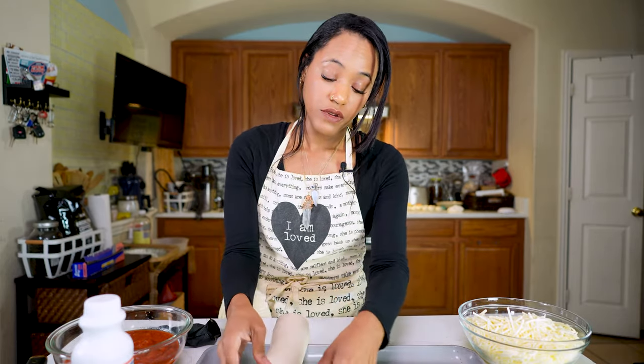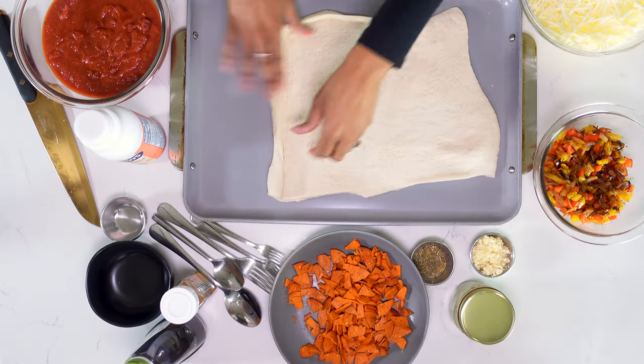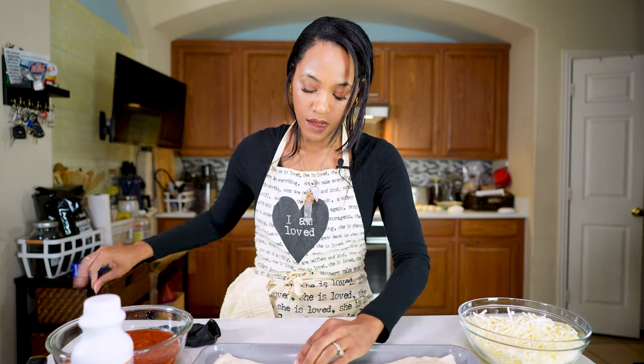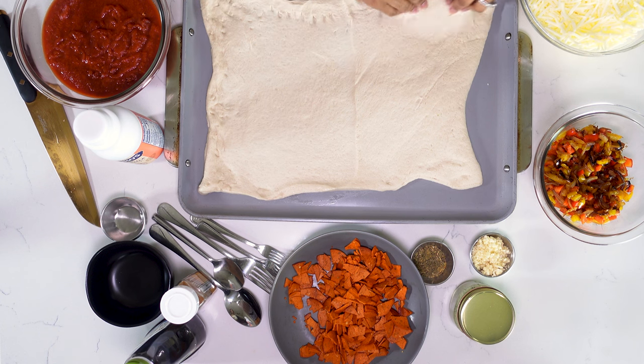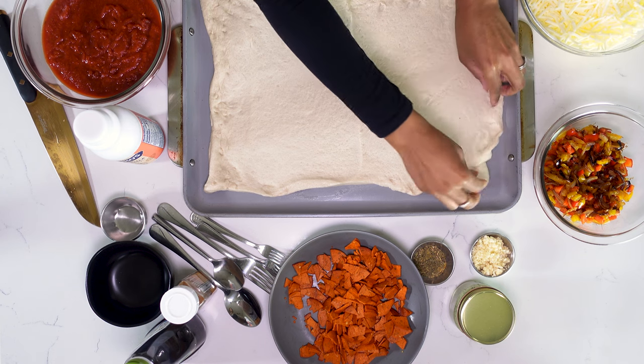The dough really needs to be room temperature, in my opinion — it just works better for this recipe. I'm just going to roll it out. What I'm doing is stretching the dough out to the end of the pan, and I really want to get it all stretched out so that I have more to work with.